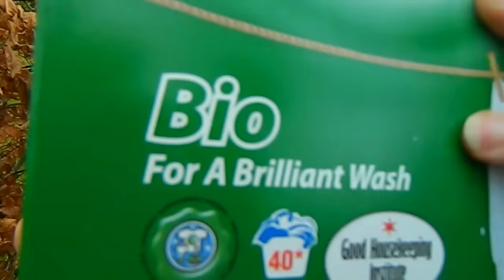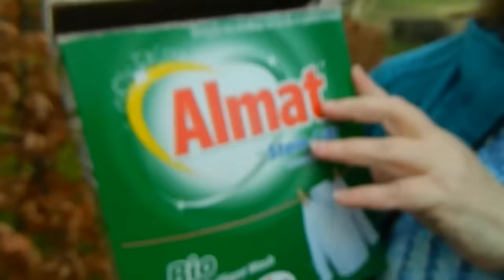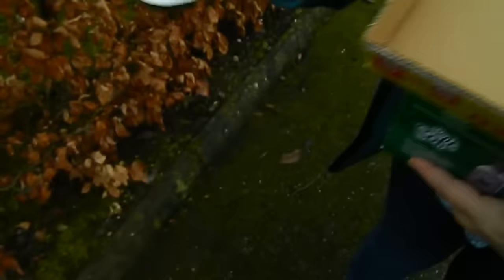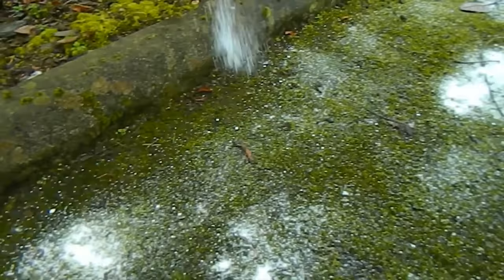Now this is the washing powder that you use to wash your clothes, but you have to choose the biological type, not the non-biological. Buy the cheapest one that you can — I bought this from a local supermarket — and what you need to do is sprinkle it ever so lightly over the surface of all of the moss that you have, like this.